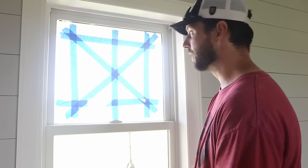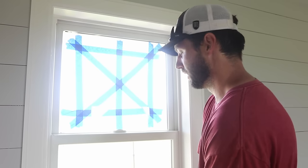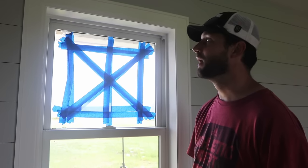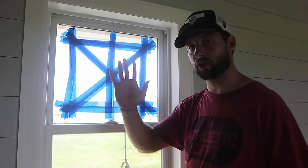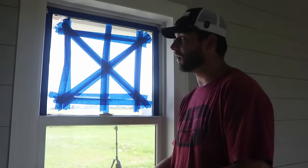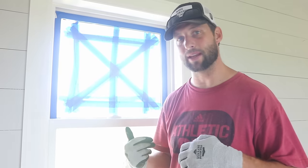Now I'm going to do the same thing on the inside — tape it so the glass doesn't shatter and come apart. Now I've also got this taped off so that when I push the new window in against the wet silicone, it doesn't come up around and cause a big mess. Now that it's all taped off, I'm going to go back outside and pull off the exterior beads to open up the window so we can start cutting away the silicone from the inside.